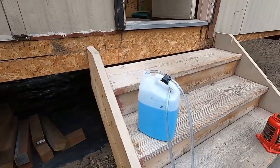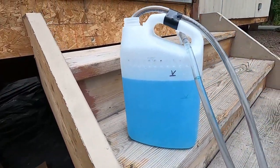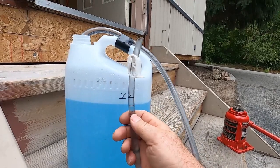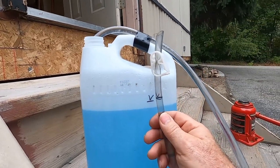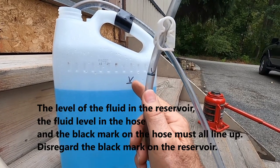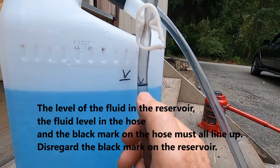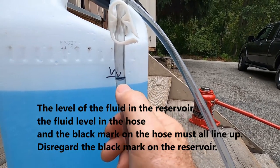For leveling I use two tools. The first is a water level — it has a reservoir, a length of hose, and a clamp at this end to pinch the tube off. The way it works is: I make a black mark on the end at the bottom of the frame at the high point. Then I can take the water level anywhere underneath the home and as long as that line lines up with the mark, I know I'm level.